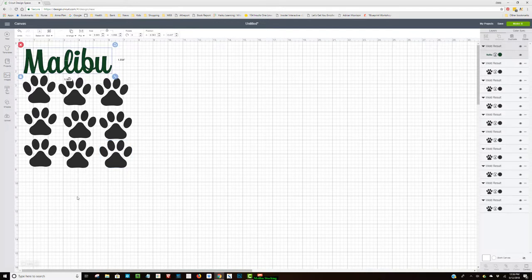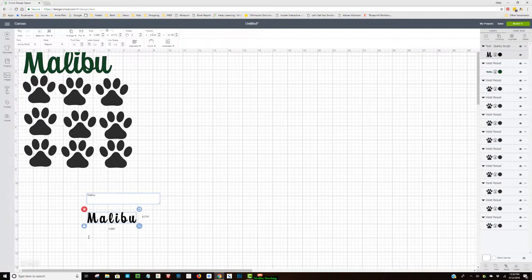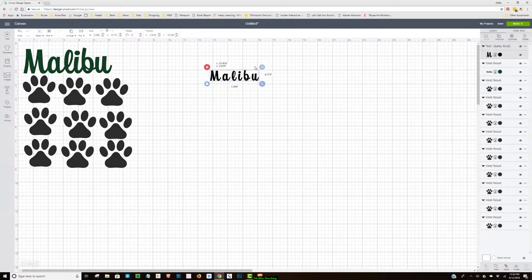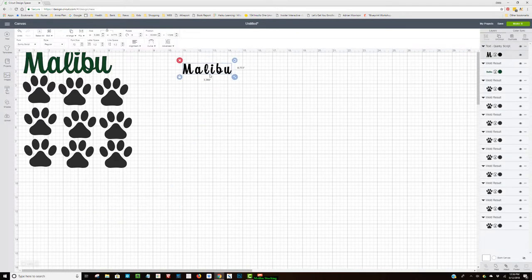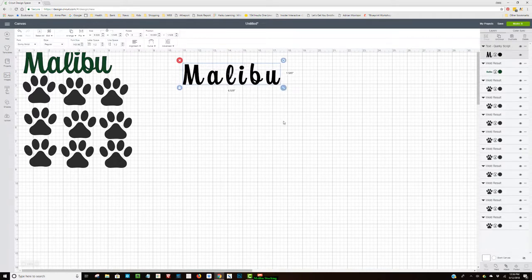I'm going to show you how I did that. I'll hit Text and add 'Malibu.' As you can see it is all separated. I have about five inches by three inches, or six inches by three inches, on the white top part of the stocking. So I'm going to go to Letter Space and bring the letters together.